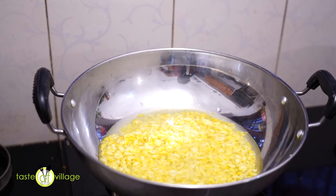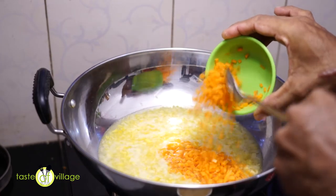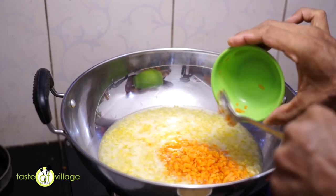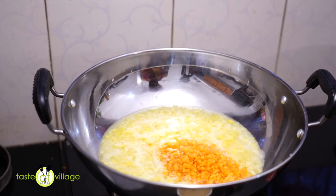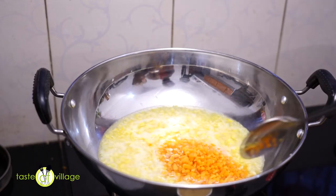We have made the carrot. The carrot is cooked. It's cooked.